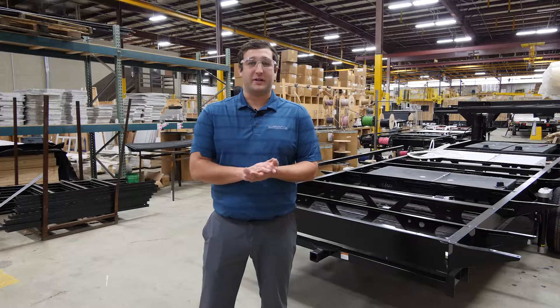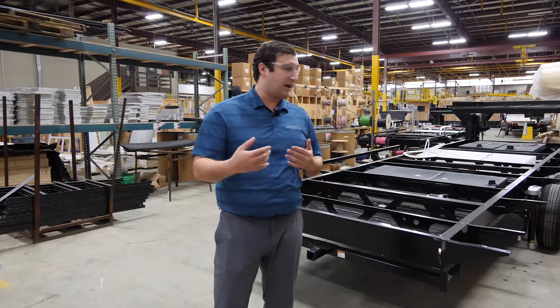Hi, I'm Doug Acker. I'm here at Forest River Plant 83, Impression, and I'm going to take you on a plant tour today of production and how this product is built.